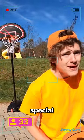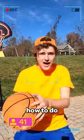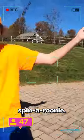Hello, world, and hello to all you special Jim-a-roonies. It's your lucky day because today I'll be teaching you how to do the hottest new basketball move, the Jimmy Spin-a-roonie.